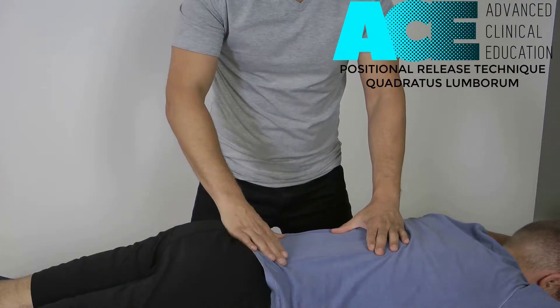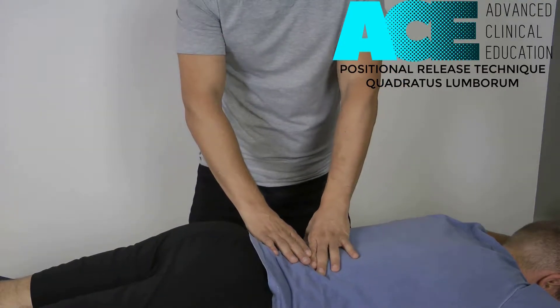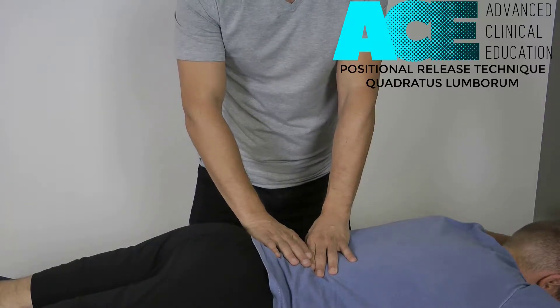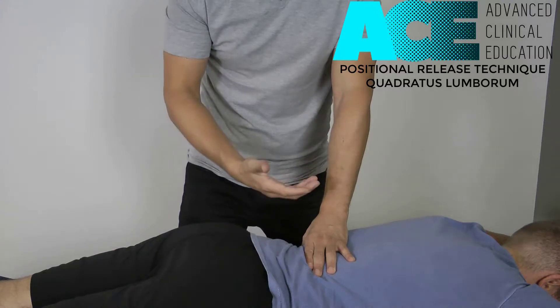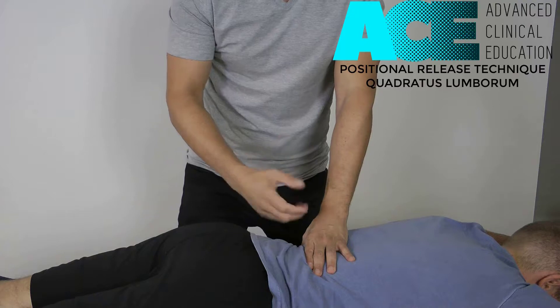For our PRT technique on the QL, we're going to identify the trigger points. I'm going to find a trigger point in the lateral border of the QL on the left side of the low back. When you find that trigger point, you want to elicit some symptoms — the classic signs of a trigger point: that dull, achy feeling, possibly some referral. You might even get a twitch response.